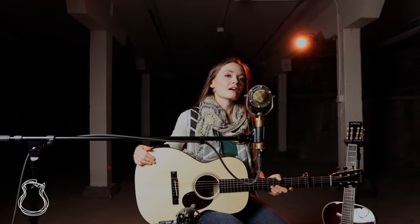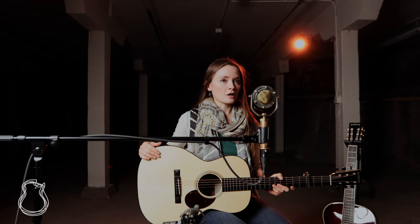Now I'm going to switch over to this other H13. This one has a top of moon spruce and back and sides of white ebony. I'm going to play a song called "The Last of My Kind."